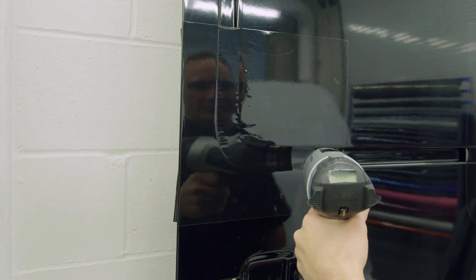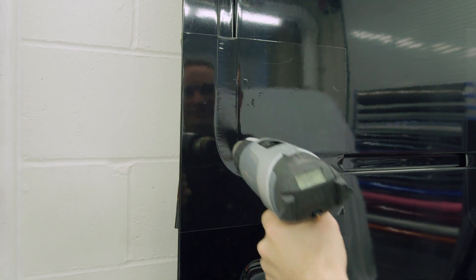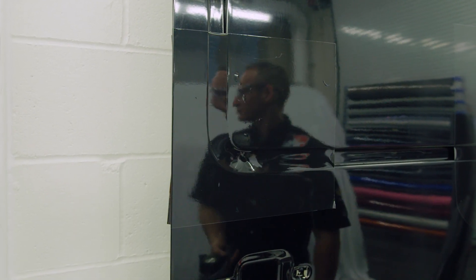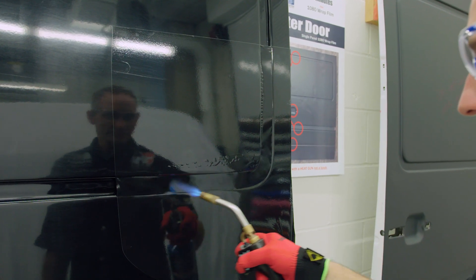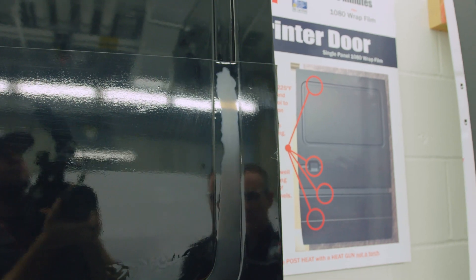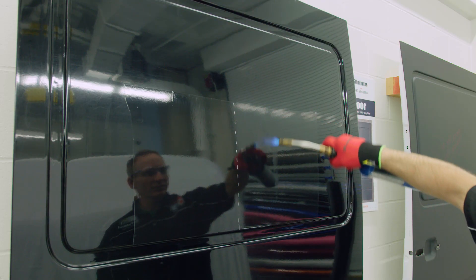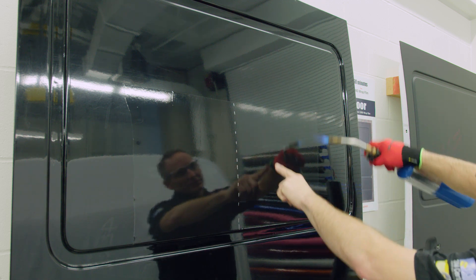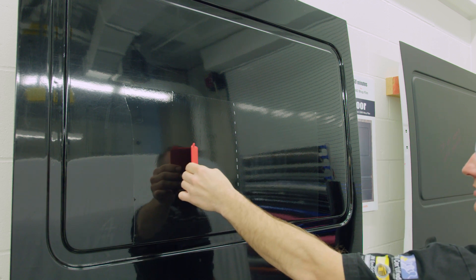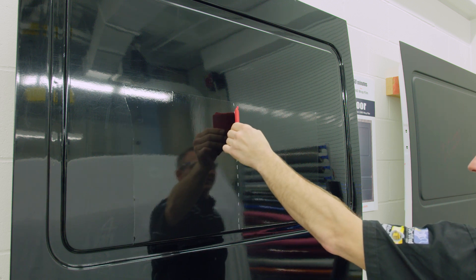Here, we show a comparison of heating the film over a channel with a heat gun versus with a torch. Note how the torch deglosses the film and mars up the surface. In addition to changing the surface appearance, using a torch also increases the amount of friction a squeegee will have as it slides over it.